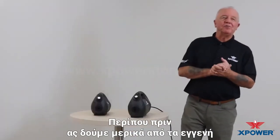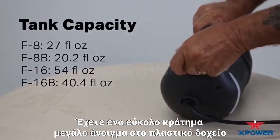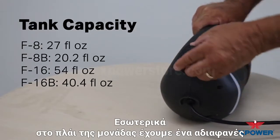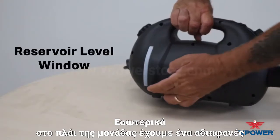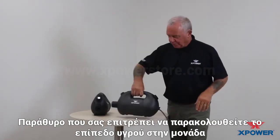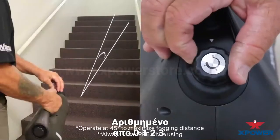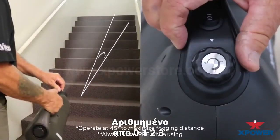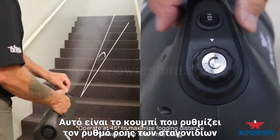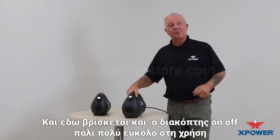Let's go over some of the inherent features of the X-Power foggers. Starting on the back of the unit, we have an easy grip, large opening fill with our plastic tank on the inside. On the side of the unit, we have an opaque window which allows you to monitor the tank levels. Around to the front of the unit, you're going to find an adjustable knob that's numbered from zero, one, two, three — this is your adjustable flow rate droplet size control knob. Easy to use; you can operate it while you're on the fly. And here is your on/off switch.